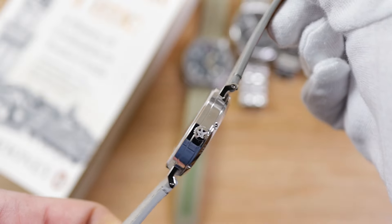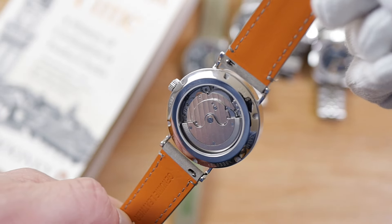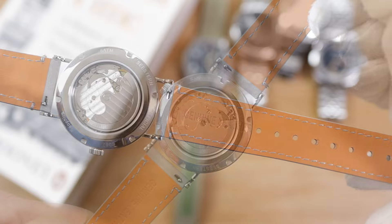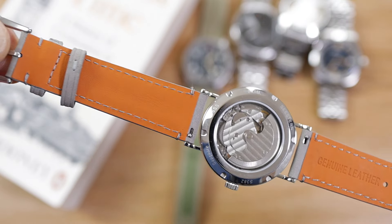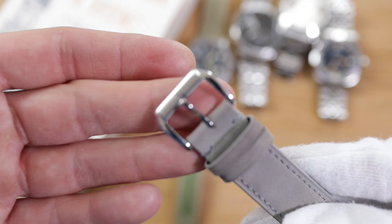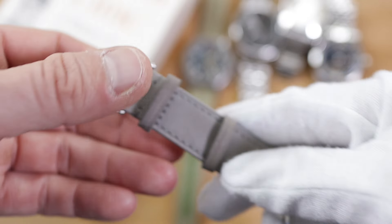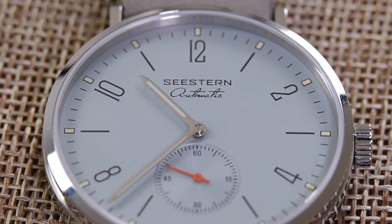Flipping the watch over reveals the exhibition caseback with specs on the perimeter. This is a 5 ATM water-resistant watch. The leather strap is a quick-release type — a nice touch on a budget-friendly piece. The buckle is brushed with the brand name inscribed on the top left of the clasp, giving little hints of elegance everywhere around this watch, which is really appreciated at this price point.